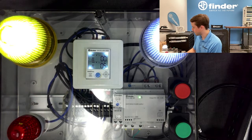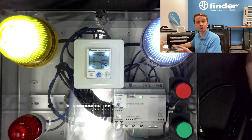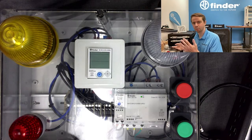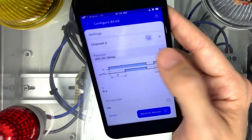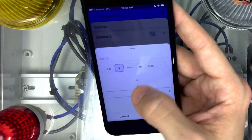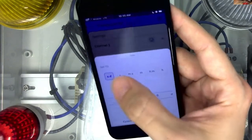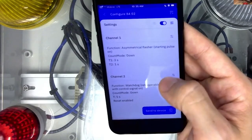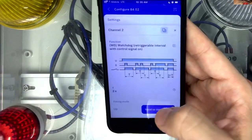Reprogramming can happen in a powered-on state, but importantly it can also happen in a powered-off state — you can read and write to the device without it ever touching power. On channel one, let's change this to an asymmetrical flasher: maybe three seconds on and one second off. Then on channel two, I thought the warning light was a bit much, so let's dial it down to maybe two seconds.